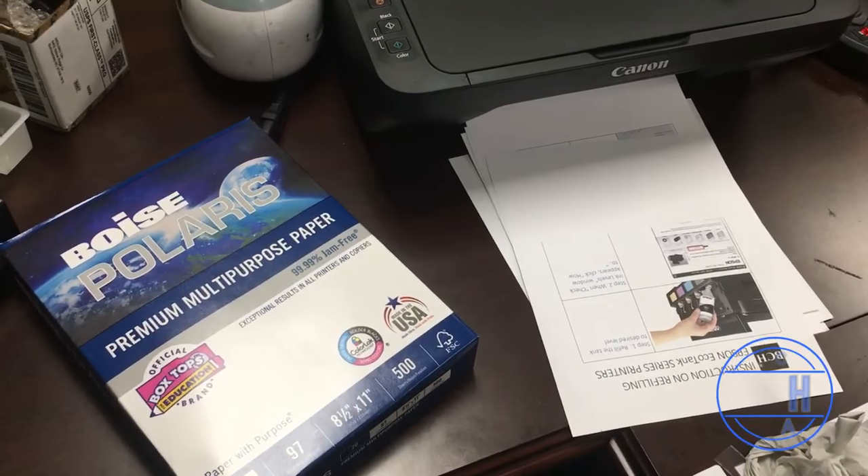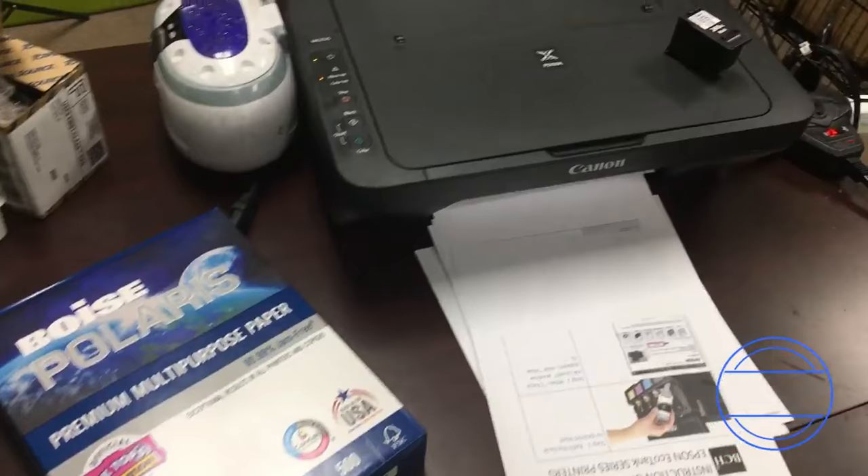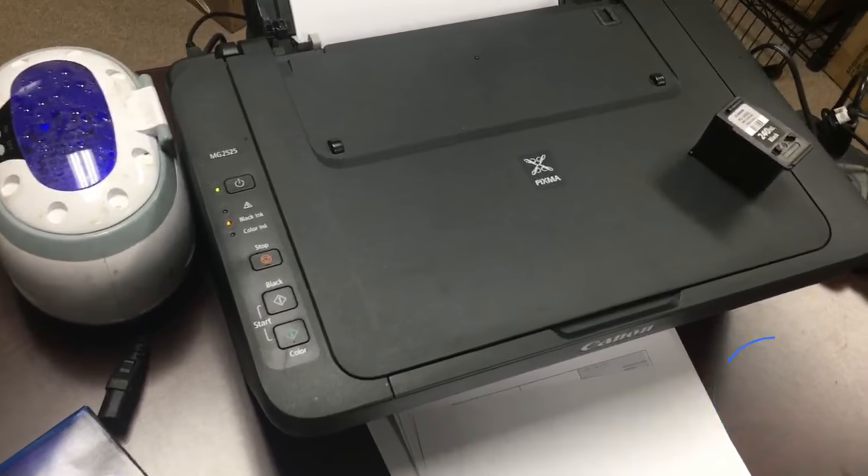OK, we are ready to feed this pack of Boise papers through the printer. Remember we have 10 millilitres of black ink and 5 millilitres each in the color cartridge.